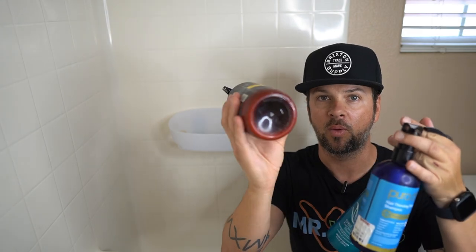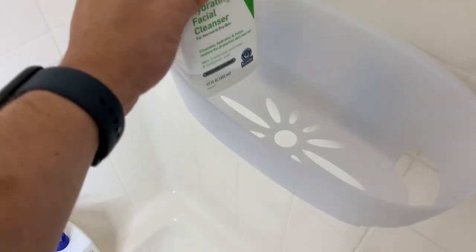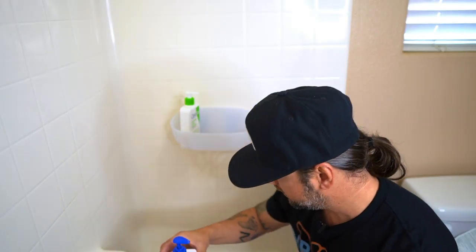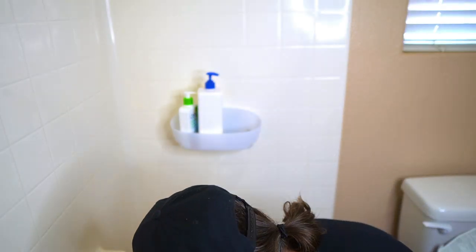Not all bottles are made the same. What we're going to do now is take different sized and different shaped bottles, put them in the shower caddy, and see how they fit and how much we can squeeze in there. We'll do some small ones to see how many we can fit, then some big ones, and then mix and match — because in everyday life, you're not going to have four or five shampoos; you'll have a variety of different things.